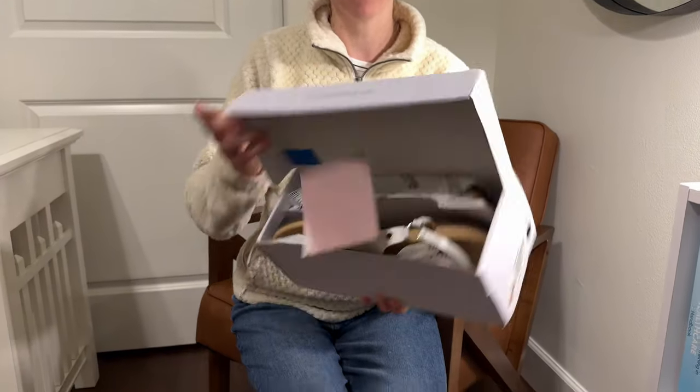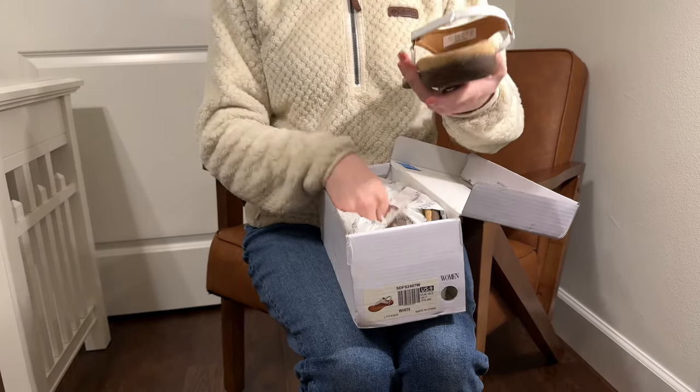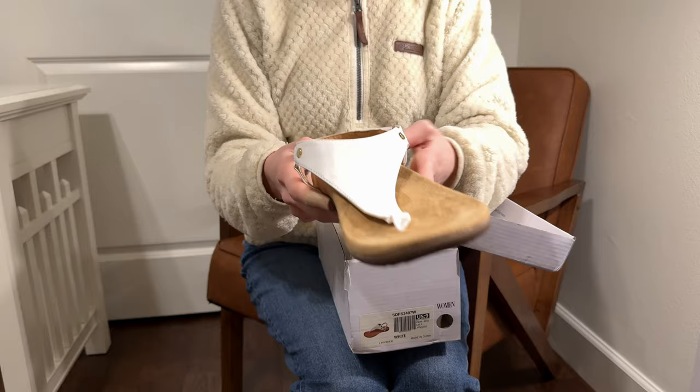Let's go ahead and unbox these for the first time together. This is a Dream Pairs shoe and inside we've got the sandal.